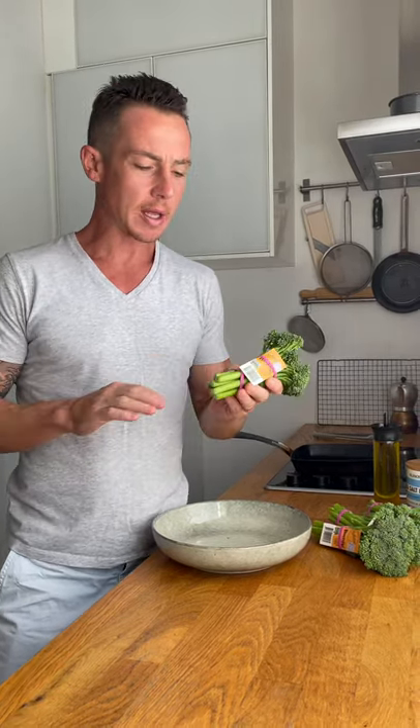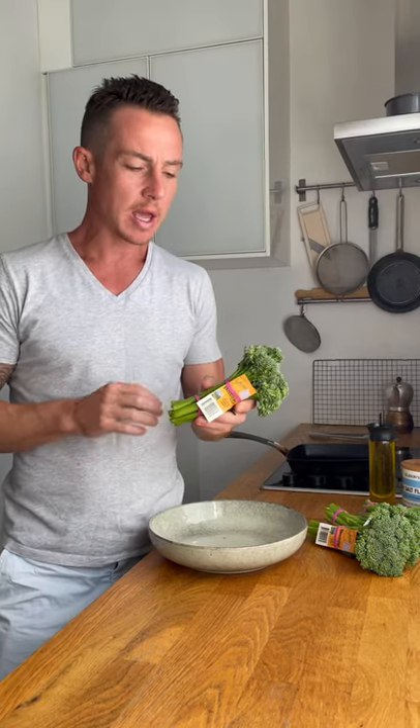Hey guys, Tom Moulton here and I want to show you how quick and easy it is to prepare broccolini for any night of the week. It goes in so many dishes, it's so versatile and there's no peeling, no trimming of the stalk — you can eat everything. It's tender, with a light peppery taste and it actually gets sweeter when you cook it.